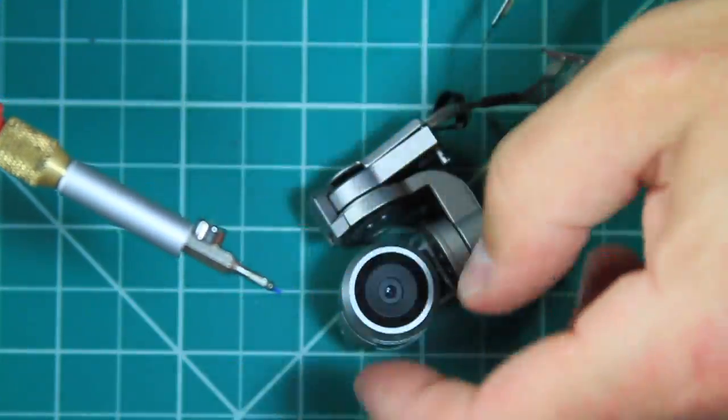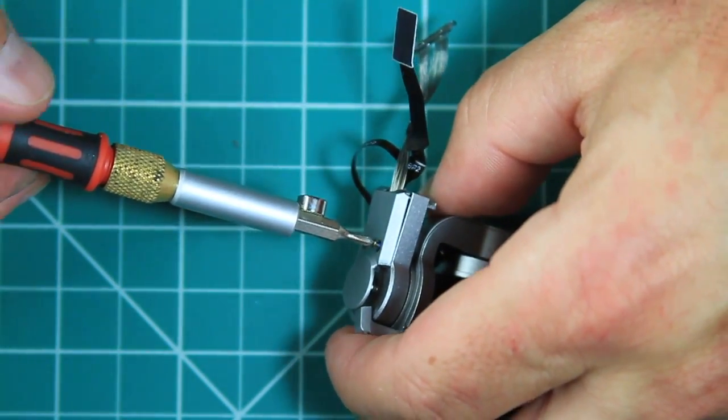For a pro tip, sticking a small magnet to the bit will make it easier to place the tiny screws.